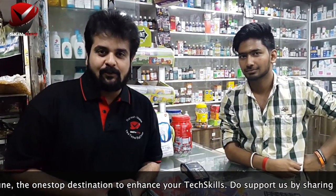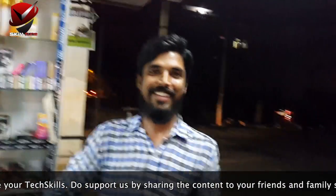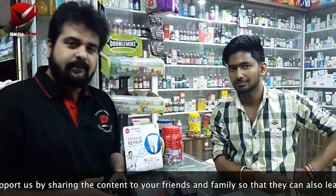My brother is recording this video for me — this is Arun. Thanks for that. So let's begin!